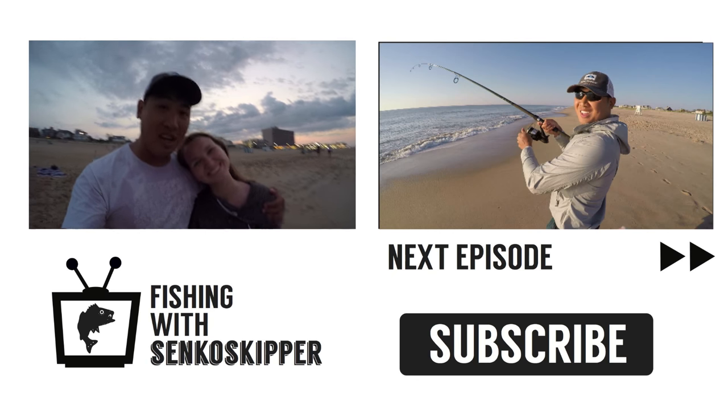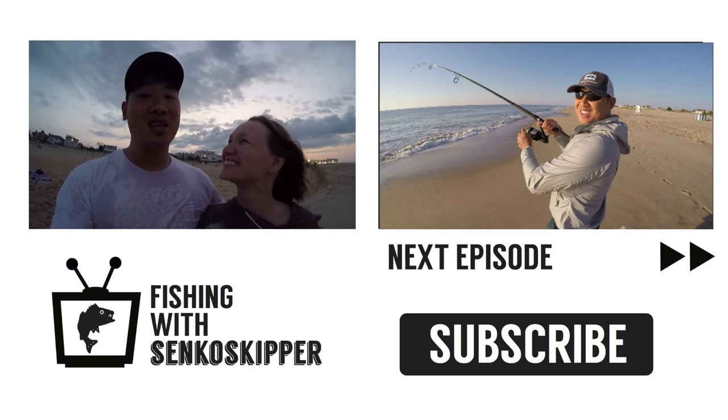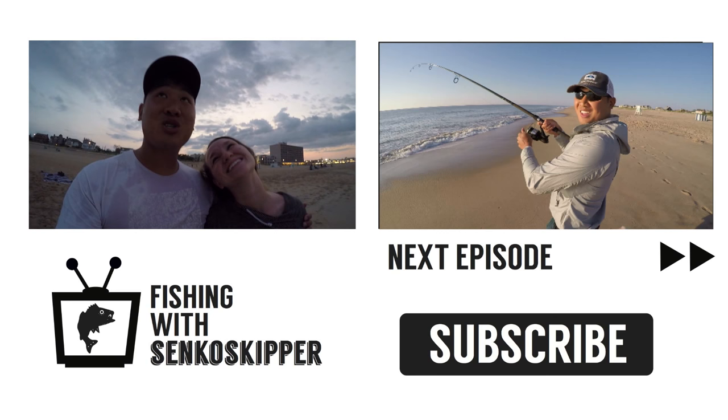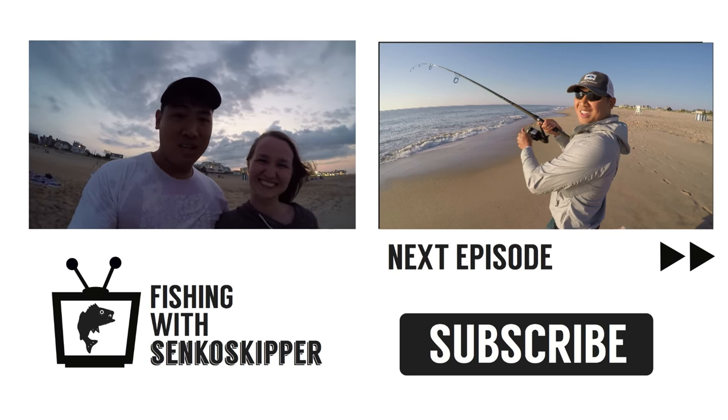Wrapping up here guys. Had a great vacation. Had some awesome fishing on the surf. If you guys like this episode, please like, subscribe, comment — I really appreciate it. And for those who are already subscribed, thank you guys. I'm glad you enjoyed my show. Have a nice day.